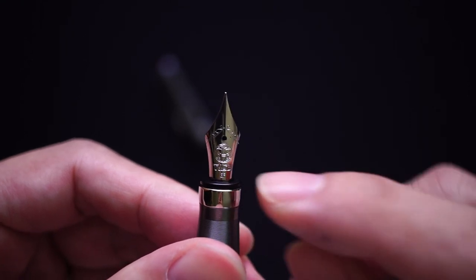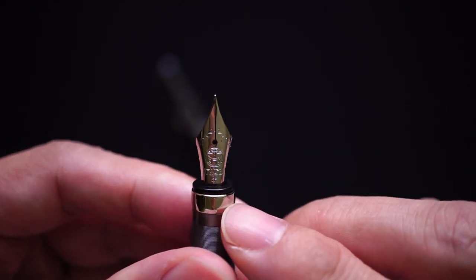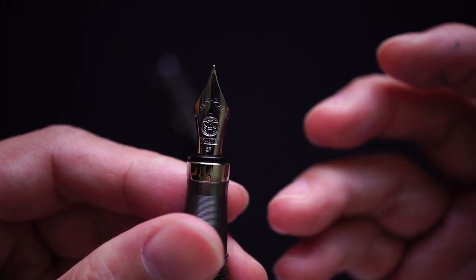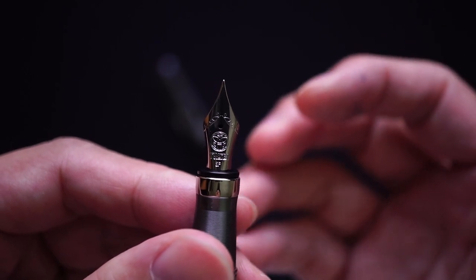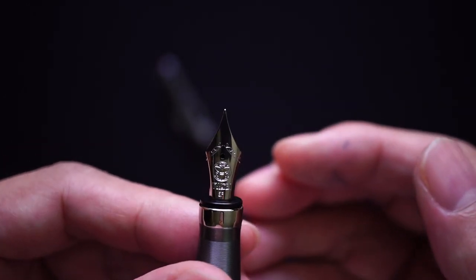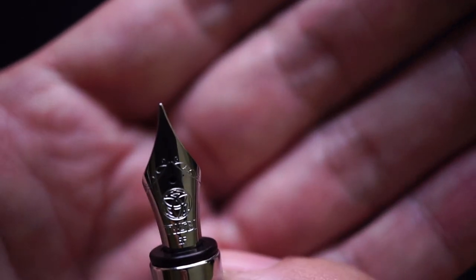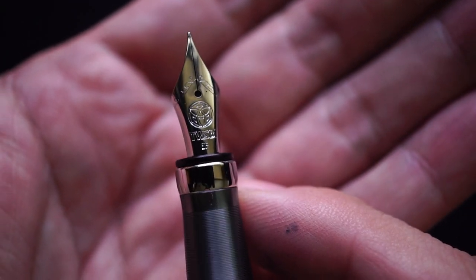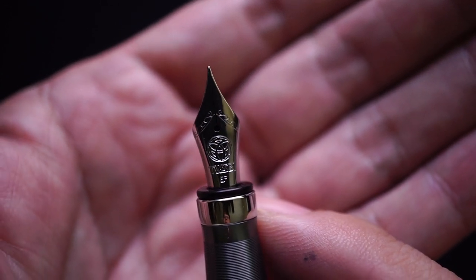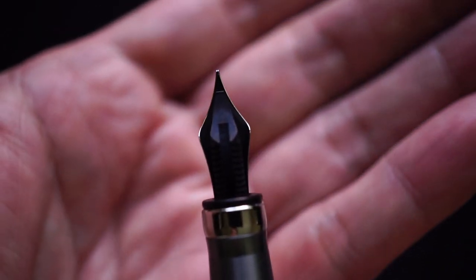Then you get to the nib, which can be screwed out and replaced with another 580 nib. In this case I have the EF. As you'll see in the writing sample, the Twisbi EF — at least my particular version — is not quite as fine as I'd like; it's probably closer to a fine or medium-fine in other brands like Pilot. It's a Jowo nib at number five, with some scroll work, the Twisbi name, 'EF' marked, and the tines underneath.